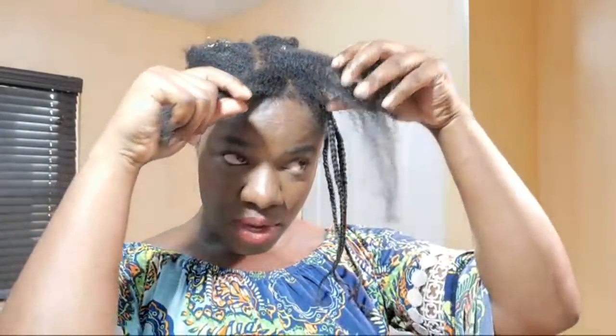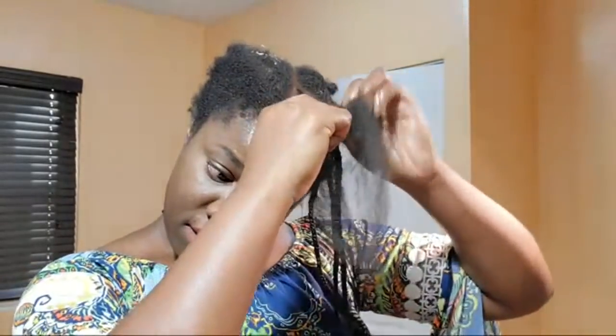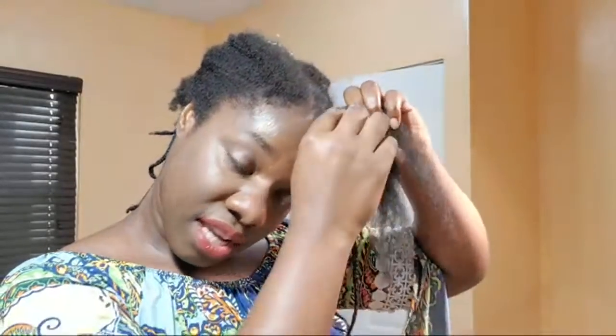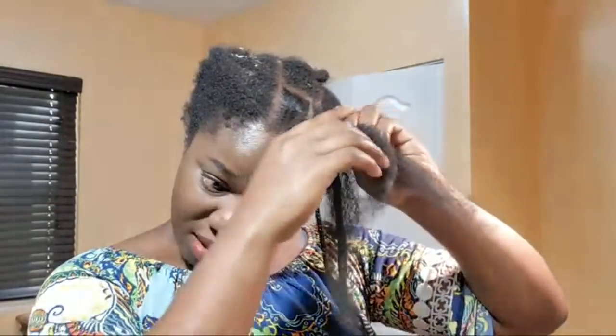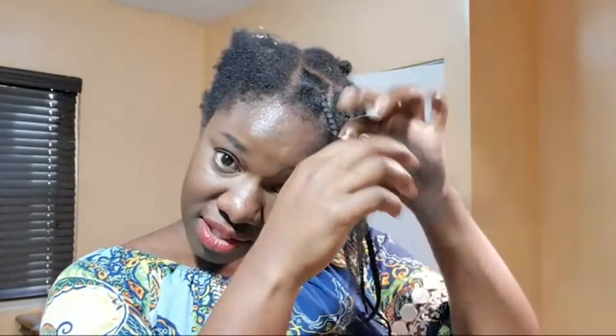Somebody asked: what is 'edges' — do you mean edge control, a product used to smooth edges? Or is it a product used to grow edges? Edge controls are solely for the purpose of laying edges, making them smooth and tameable. They don't necessarily grow them. As a matter of fact, too much laying of the edges can actually cause you to lose them — by constantly manipulating and putting products, especially if those edge controls have alcohol and other chemicals, over time you'll find the hair in the edges kind of thinning out.